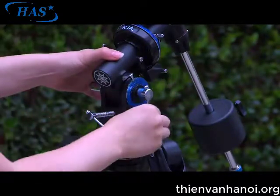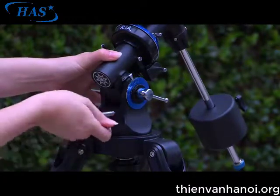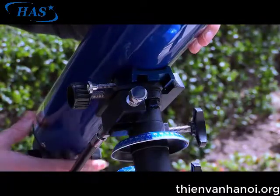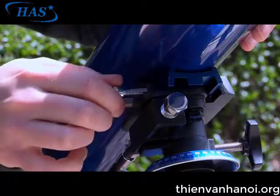Loosen the latitude adjustment lock and adjust the latitude adjustment to your observing site's latitude. Determine the latitude of your observing location by checking an atlas or the GPS reading on your phone. Attach the optical tube to the mount. Lay the optical tube saddle plate onto the top of the mount and tighten both OTA mounting screws.